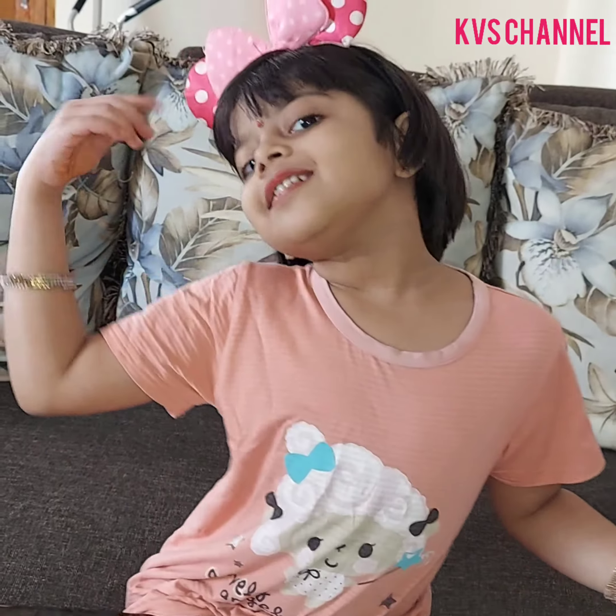Hello friends, welcome to KBS channel. Let's start the video.